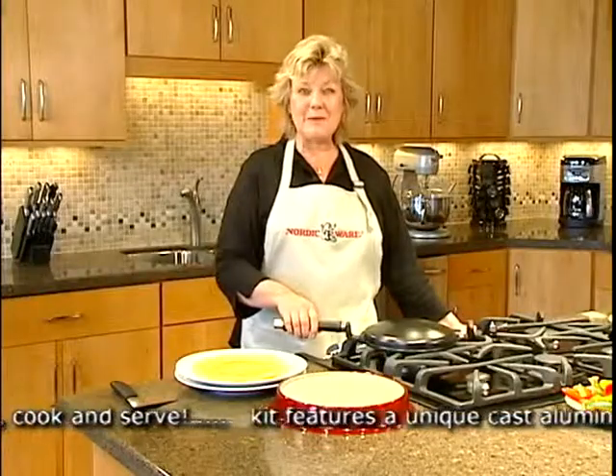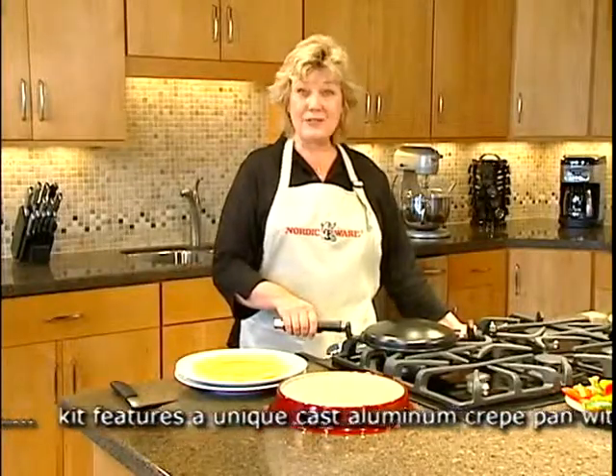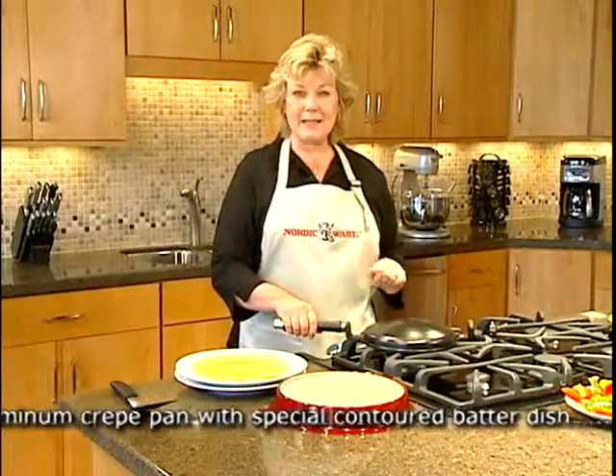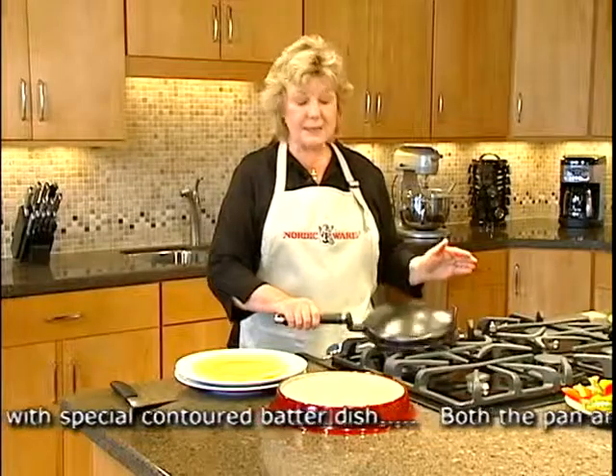Hi, my name is Barb and I'm from NordicWear. Today I'd like to introduce you to our crepes and wraps set. We have two pieces in our set — the first one is a crepe pan.